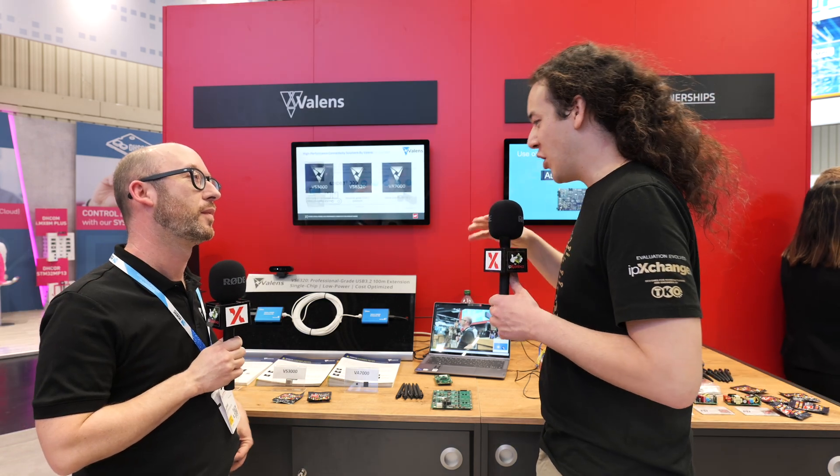So with 100 meters of cabling, what application areas do you see this as a key winning product? I think the main application is everything industrial — industrial vision, where you have inspection, you have USB devices, mainly cameras, which are located somewhere in the production plant, and you have a control computer or a supervising control room where you can see the image or record it on a PC.